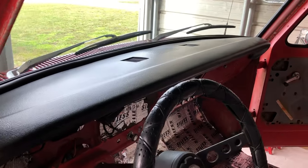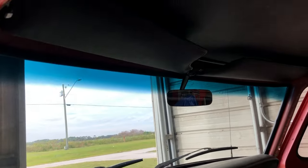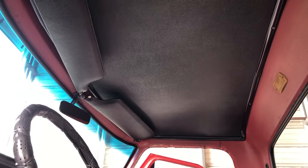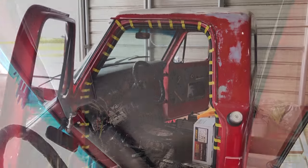But back to the cab, you can see a shot of the topper and it looks really good. And I went ahead and threw in the headliner and painted the trim pieces as well, and I'm really happy with the way that turned out.